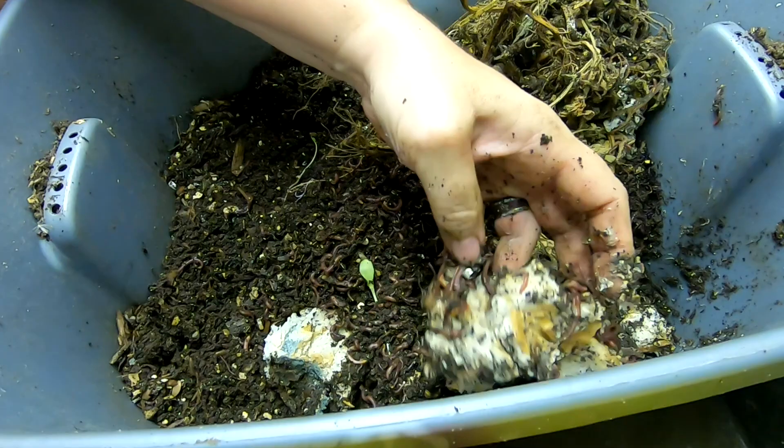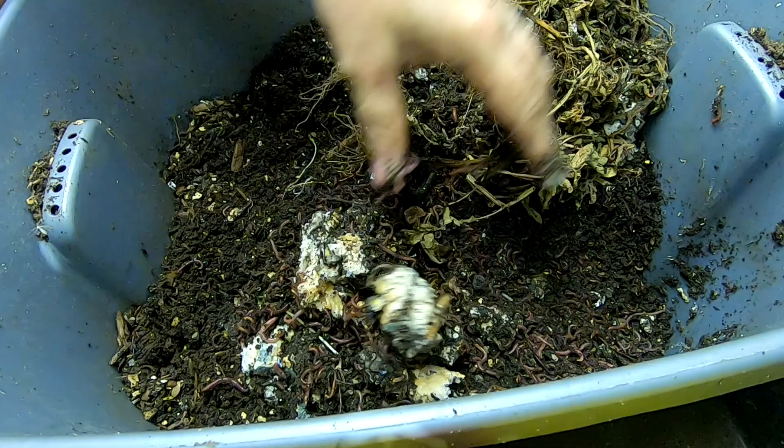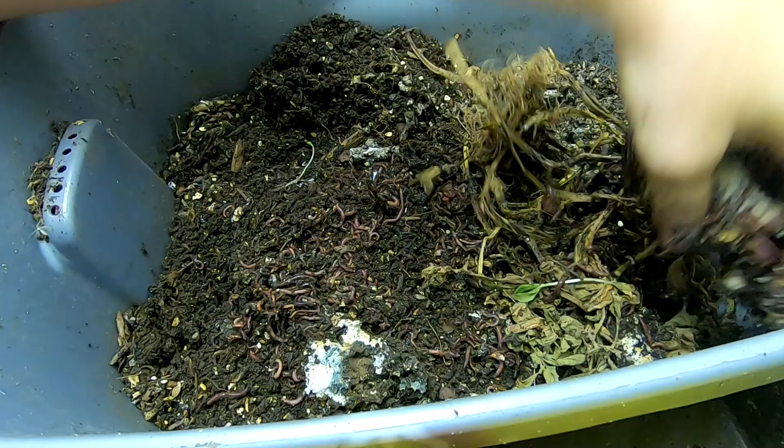It's still nice and moist. Anytime that I feed them bread, I soak it in water first. Otherwise it just turns into a brick and it sucks the moisture out of the bin. It's just a pain in the butt. So I find that it's better to just get it all nice and wet first.